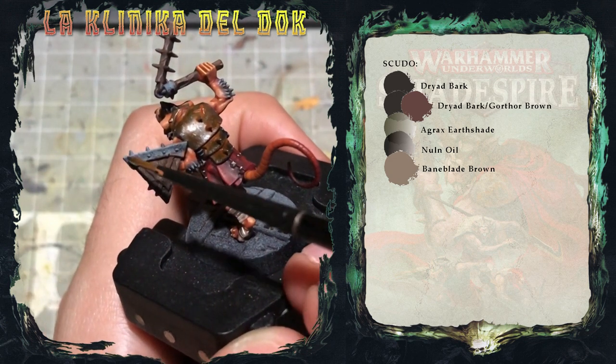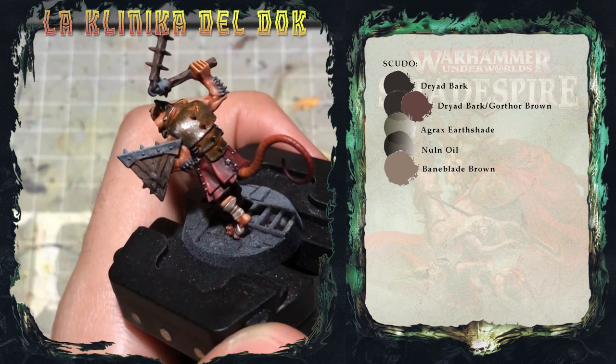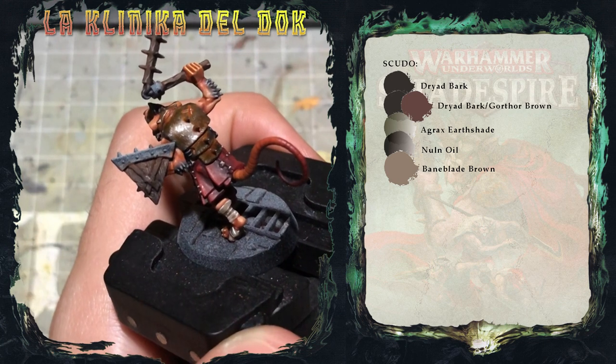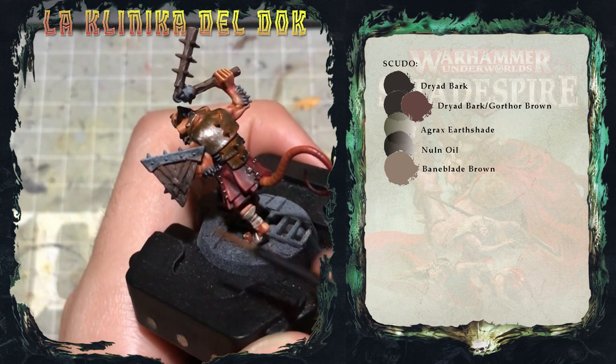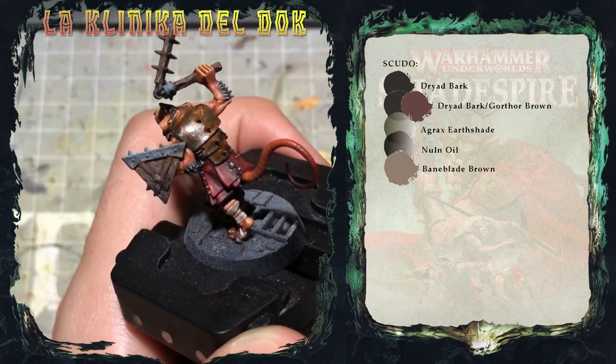Quello che farò ora è concludere lo scudo dipingendo i metalli. Per questa porzione di scudo utilizzerò gli stessi colori che ho usato per l'armatura — se volete vedere come lo dipingo, recuperatevi il tutorial precedente. Per il simbolo Skaven sullo scudo mi serve il Balthasar Gold.